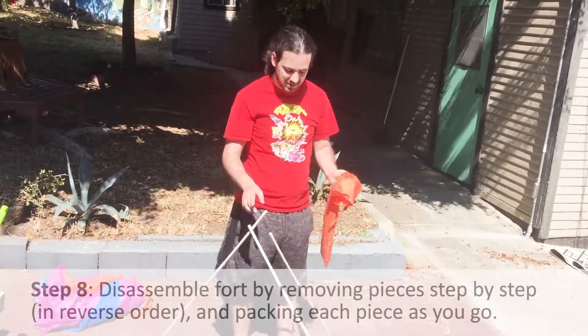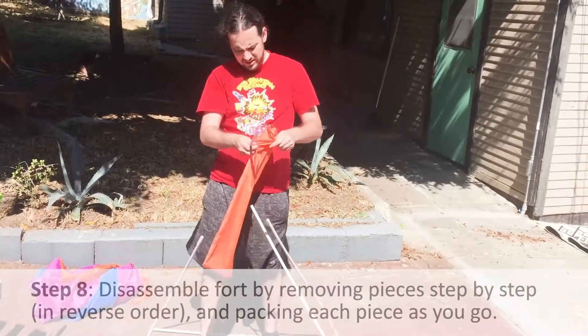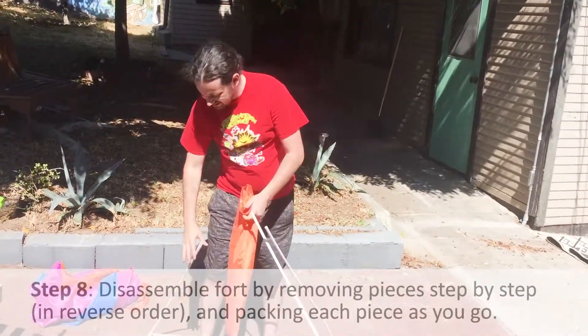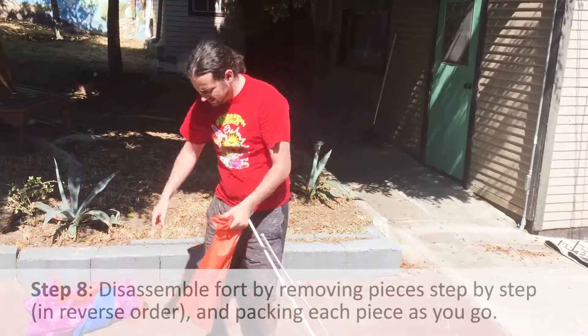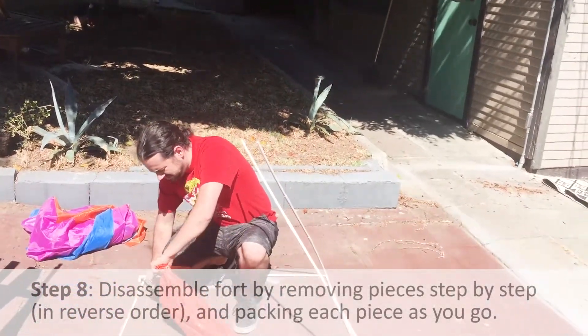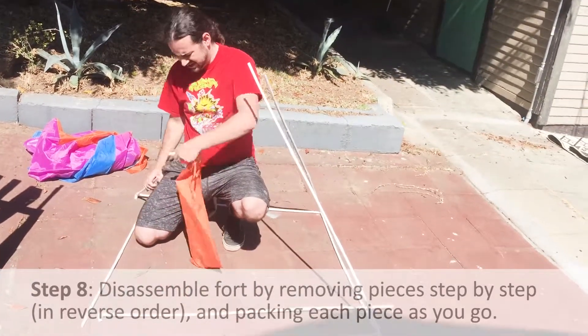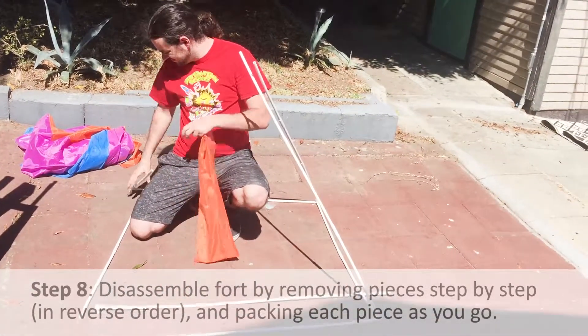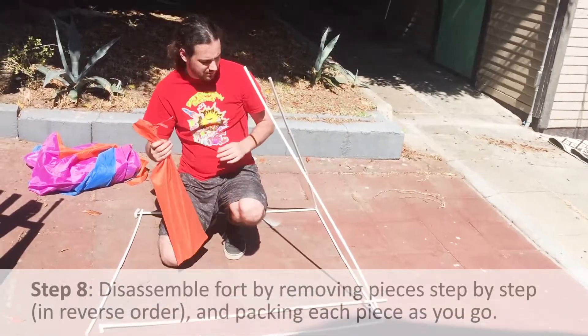Then we're going to disassemble each pole. Take the pole, put it in the bag. Take the connector, put it in the bag. Take the pole, put it in the bag. Put the connector and the final pole in. Then repeat for each of the remaining wall sections.